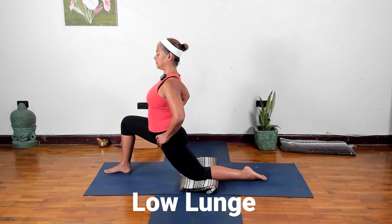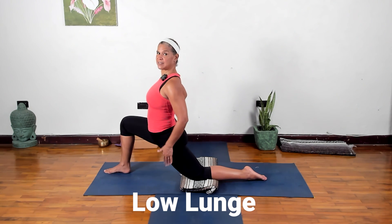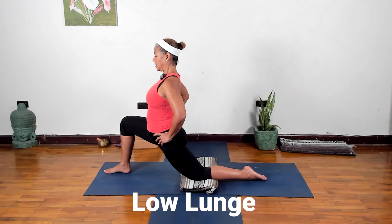Let the hips move toward the floor and just stay here for a couple of breaths. There are lots of different variations we could do, but we're keeping it simple today — aiming to stretch these hip flexors. Stay for two more breaths, one more.